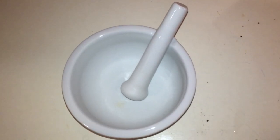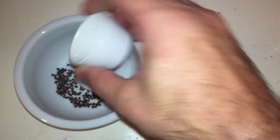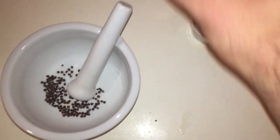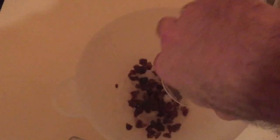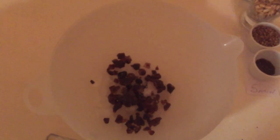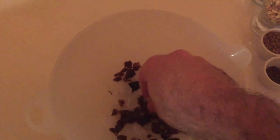Now it's time to get the grains of paradise and the coriander, put them together, and give them a good crushing before adding them into the boil. A bit more preparation now — I'm getting the candy sugar ready. I've given it a bit of a crushing just to make it a little more manageable in the boil so that it liquidises quicker.